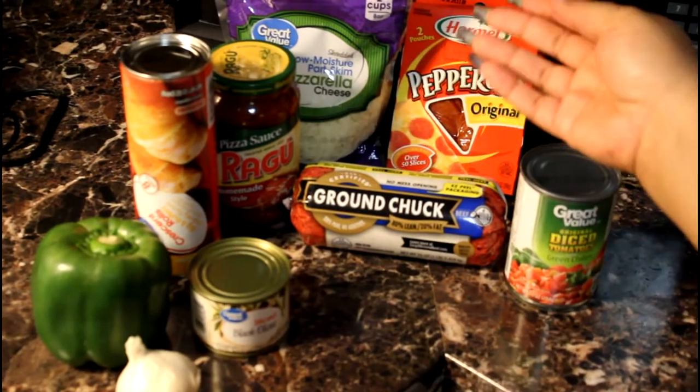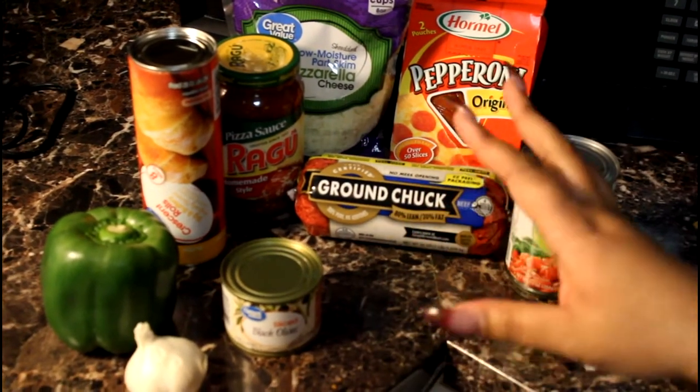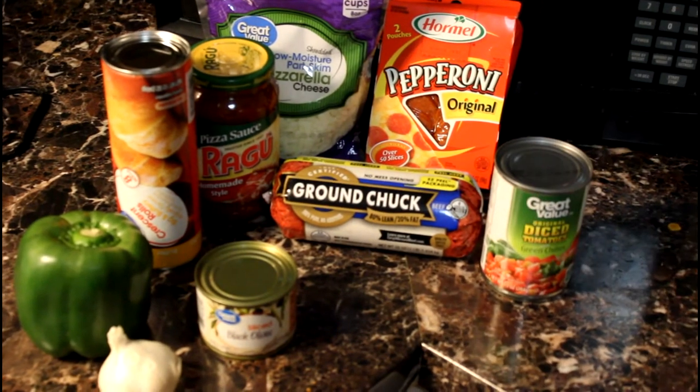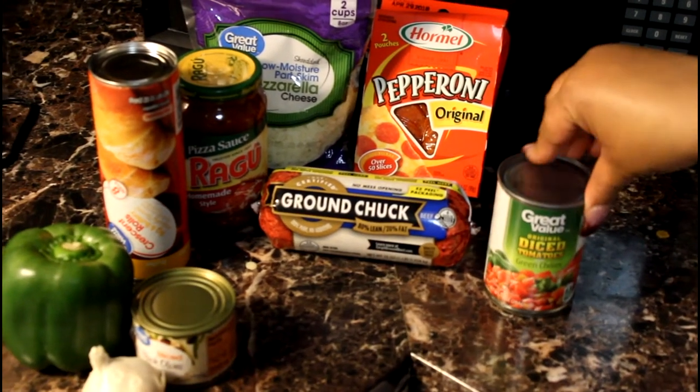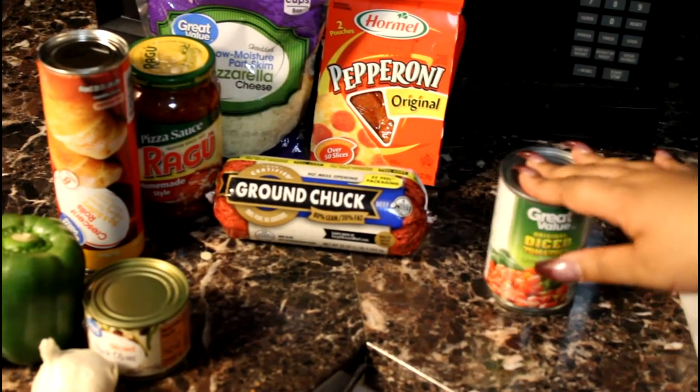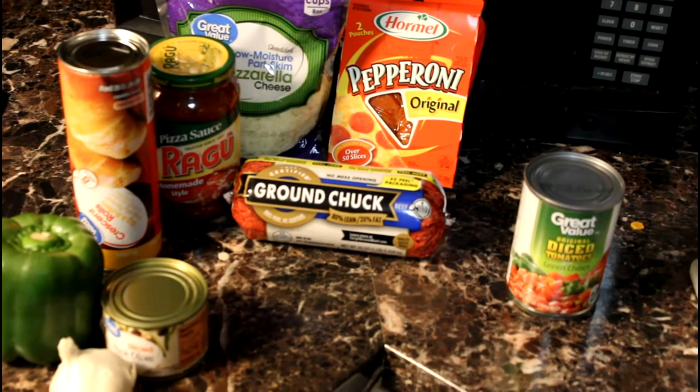You need bell pepper, garlic, and sliced black olives. Me and my husband wanted to make ours like a supreme pizza, so we also got black olives and diced tomatoes — that's optional. I'll put everything in the description bar and mark what's optional.